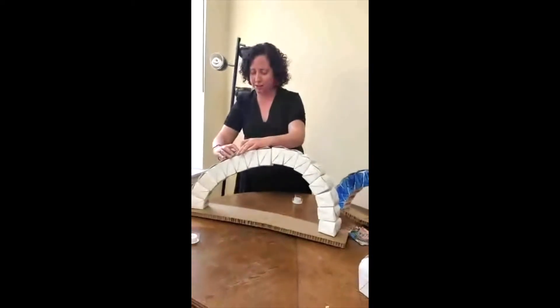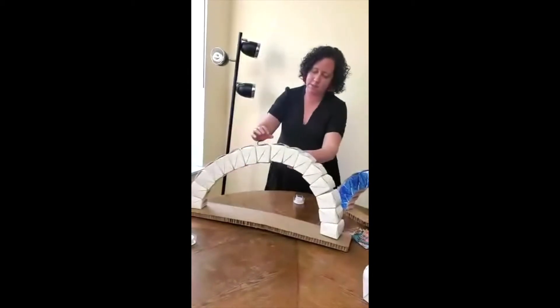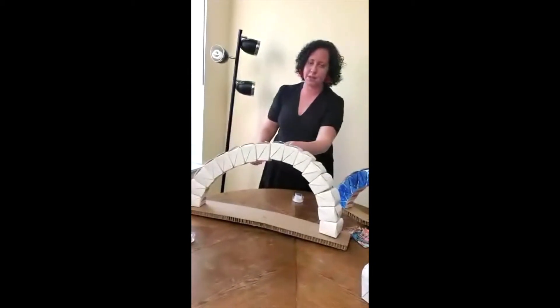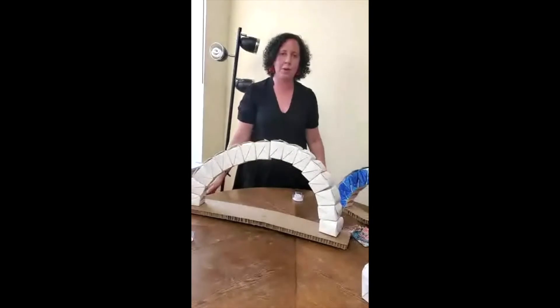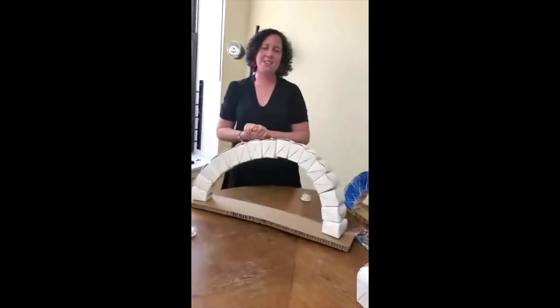Looks pretty good — it looks like it can support a load. You can try this at home and test it. It's a little bit of physics. Put some heavier items on top and see if your arch can support the load. And if it doesn't collapse, then it means you've made a really good, solid arch.